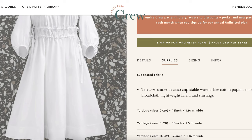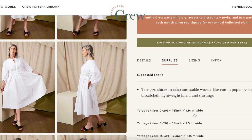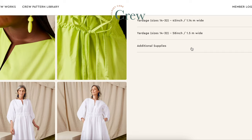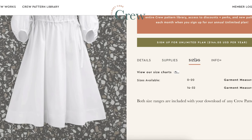Supplies: you're going to need crisp and stable wovens like cotton poplin, broadcloth, lightweight linen, and shirtings. Here are the yardages. Sizing goes from 0 to 20 and 14 to 32 — both size ranges are included. Closet Core is known for being size inclusive, so I can't imagine they'd make their crew patterns any differently.